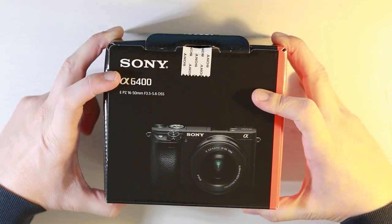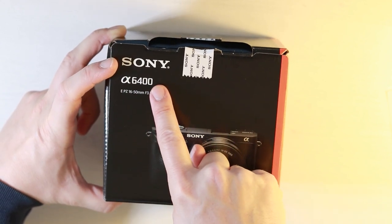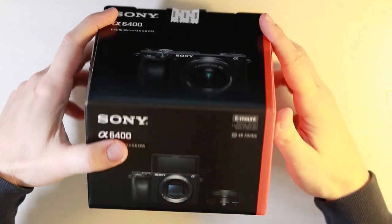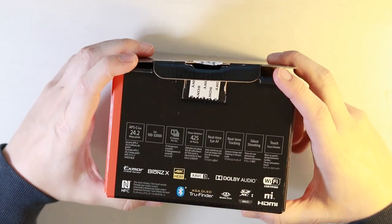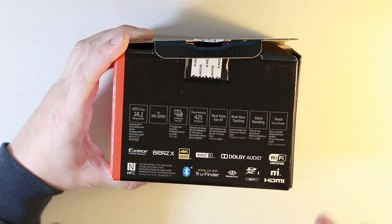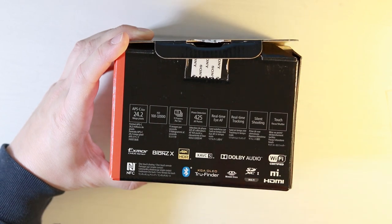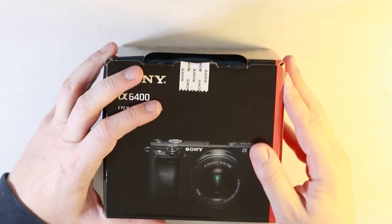This is the box the Sony a6400 arrived in — the big giveaway is the a6400 sign on the box. It's nice to see it arrived in good condition: no dents, no bumps, no scratches. Around the other side of the box we're greeted with the features: 24.2 megapixels, ISO 100 up to 32,000, 11 frames per second, 425 phase detection autofocus points, and it carries on to talk about the autofocus system, which is very good. Let's get to opening the box.